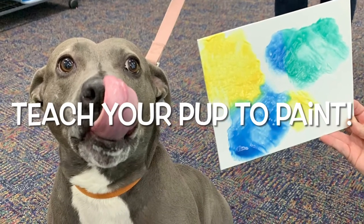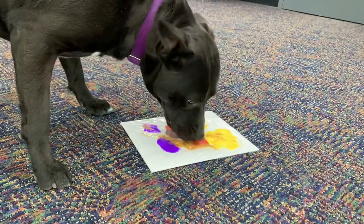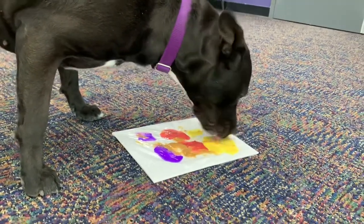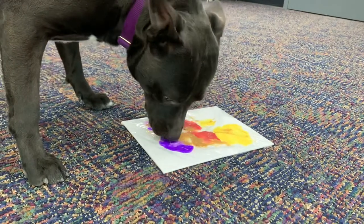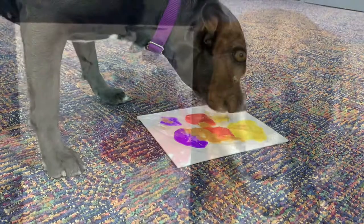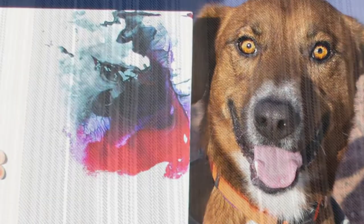Enrichment activities are fun, stimulating projects that perk up your pup's senses and keep them sharp. One fun enrichment activity is teaching your pup to paint. While getting them to hold a paintbrush would take quite a bit of training, there's an easier way for your pet to create a one-of-a-kind painting that you can treasure forever.